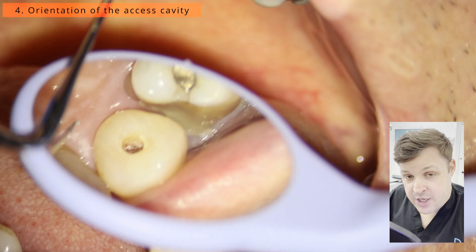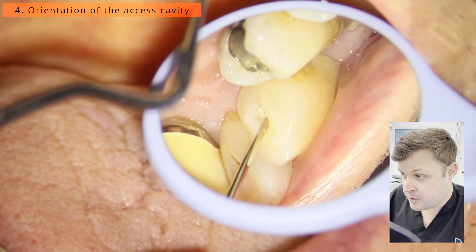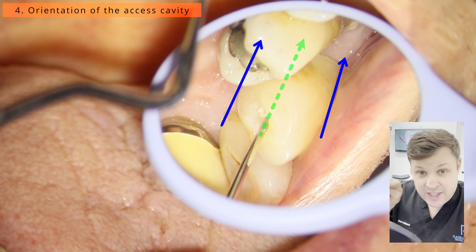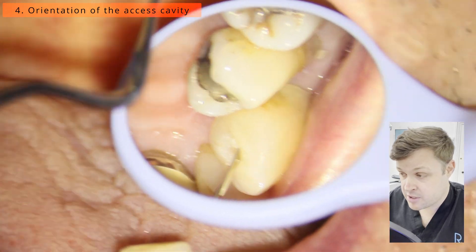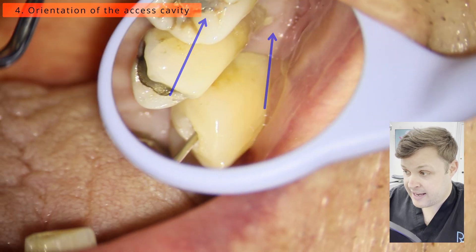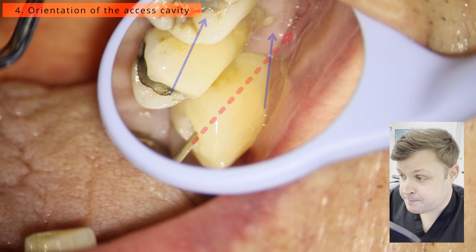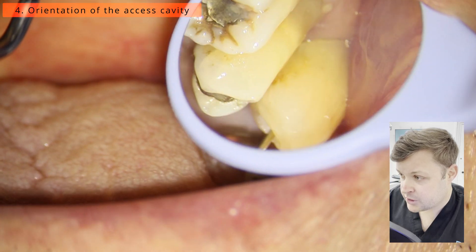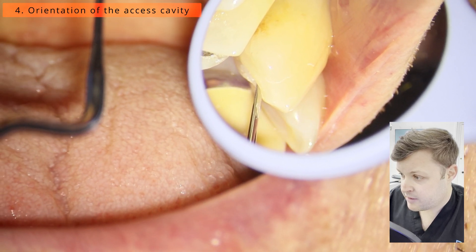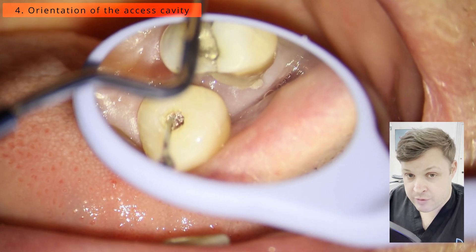Here I'm doing the orientation using a DG-16 endodontic probe to visualize where we should go. The blue lines show where the root is going and the green line is where we should be angulating our drill or ultrasonics. I'm now angulating the DG probe to where the access was — as you can see, if we kept going we could have perforated, so that's really important. Just having a really good look at where I'm going to place my drill or ultrasonics.